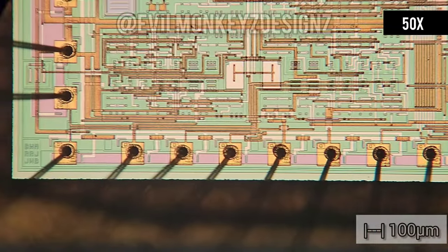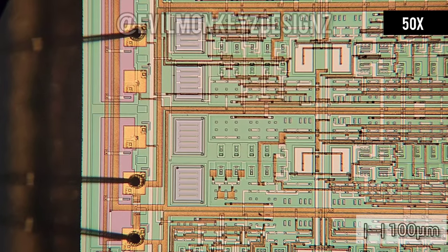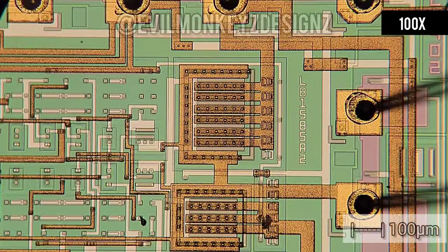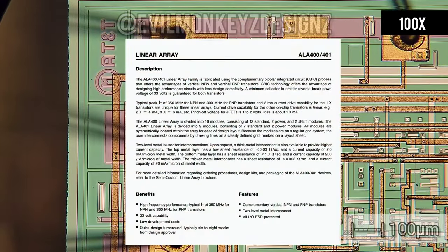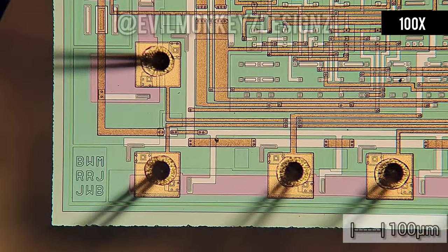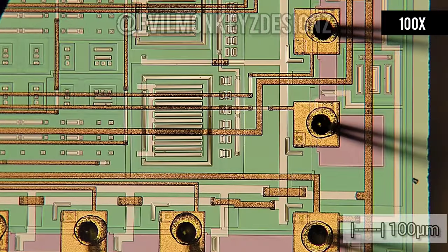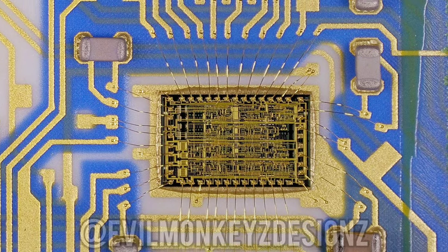This part includes the numbers LB1585A2 and ALA402, which I unfortunately wasn't able to find a perfect match for. The closest I came was from an AT&T databook stored on the BitSavers website. That 1988 databook references the ALA400 and 401 as linear arrays listed under semi-custom array products, so it's plausible that the ALA402 is a custom chip made just for this application. This chip also includes three sets of initials — VWM, RRJ, and JWB — who I assume are some of the designers.